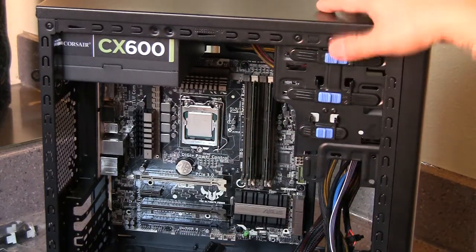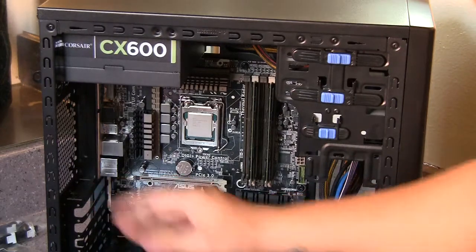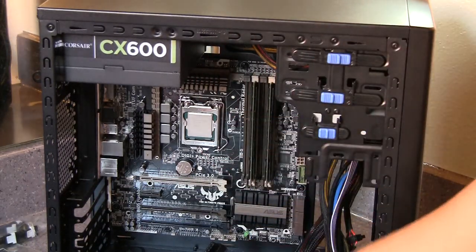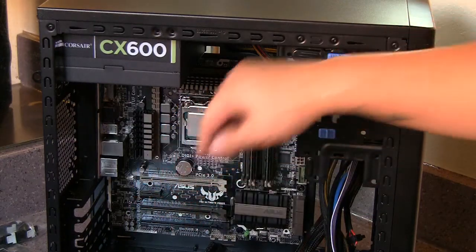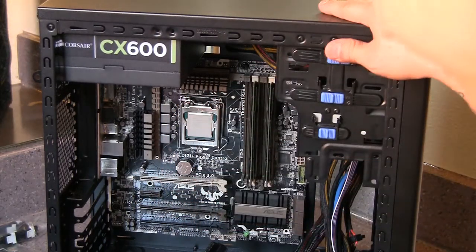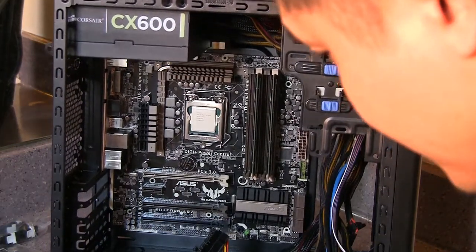The first time I put it in, it didn't go in all the way, so I had to really force it in. Finally all the motherboard standoffs lined up. Next, I'll be doing the CPU heatsink — the one I'm going to use is the Cooler Master Hyper 212 EVO. When we come back, that'll be all mounted.